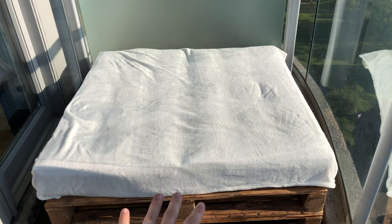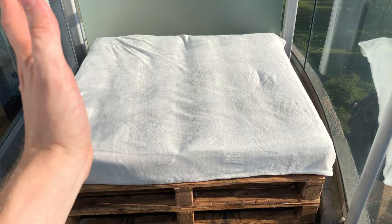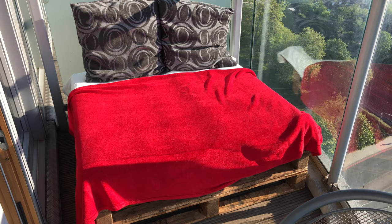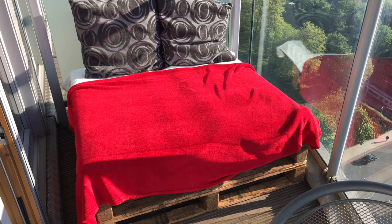Blanket goes on. While the cushions are waterproof, I think it's nice to just come out when you want to use it and throw a fresh blanket on. Cushions go on next, optional sub-blanket, and then there's just one final touch.